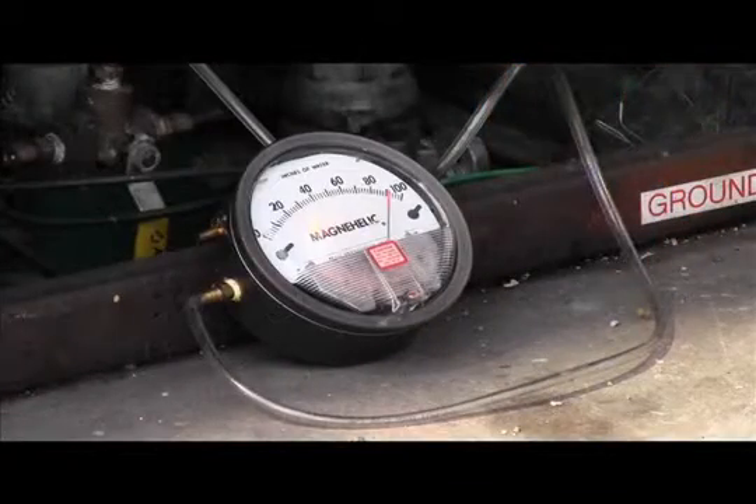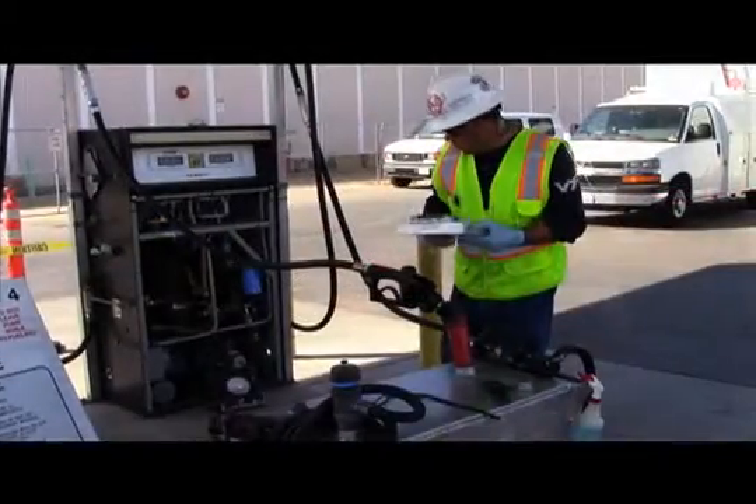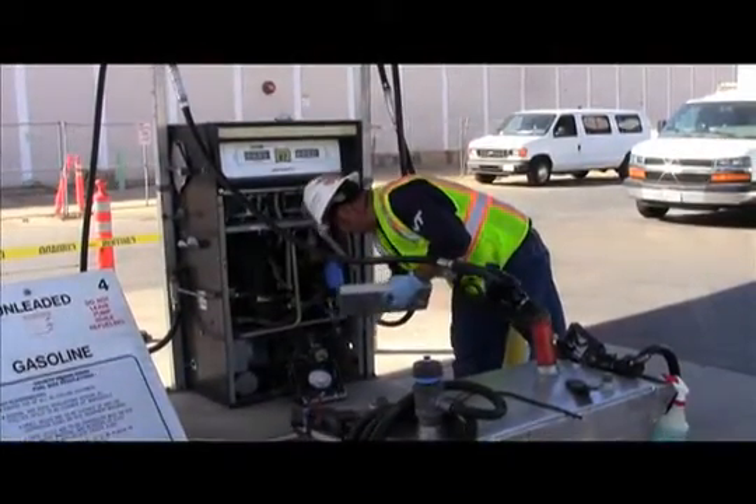At this time, if the vacuum motor does not activate or the vacuum is less than 60 inches water column, the VP1000 test fails. Here, the vacuum achieved was greater than 60 inches water column and the tester closed the ball valve to the VP1000.